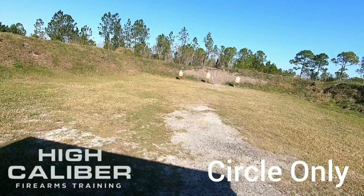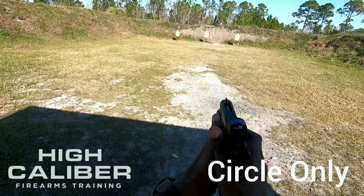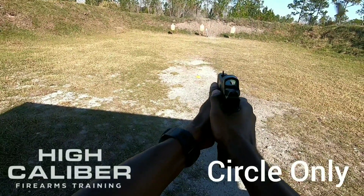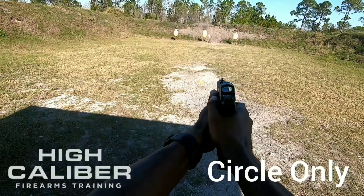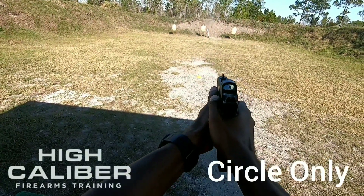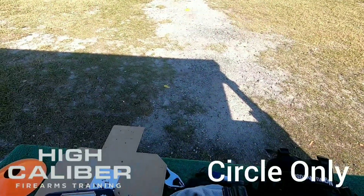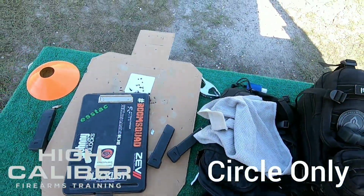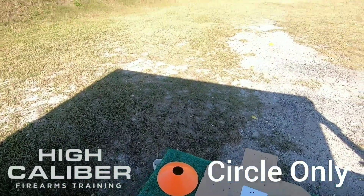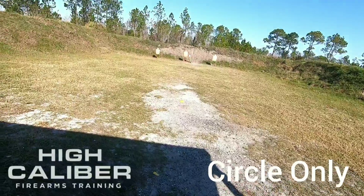Using the circle-only reticle, we're at 20 yards. I don't know how many I just fired, but I know some of those are going to be high. We'll walk down and see what we have. I only have three rounds left, so I'm just going to fire these last three and see what our target looks like.